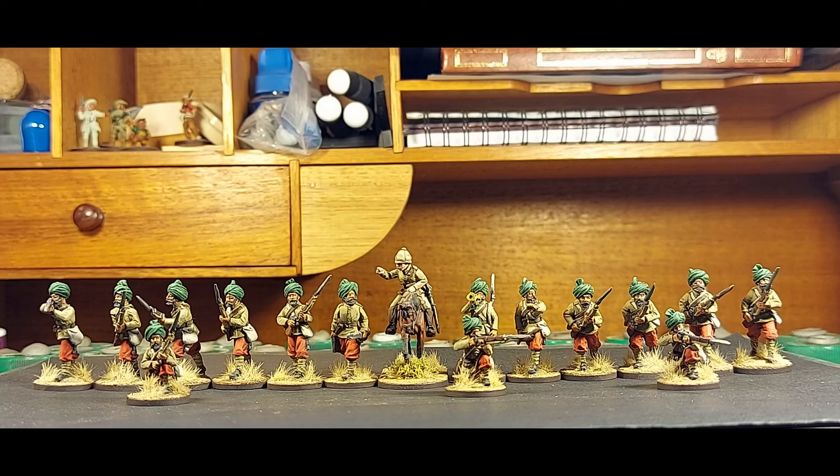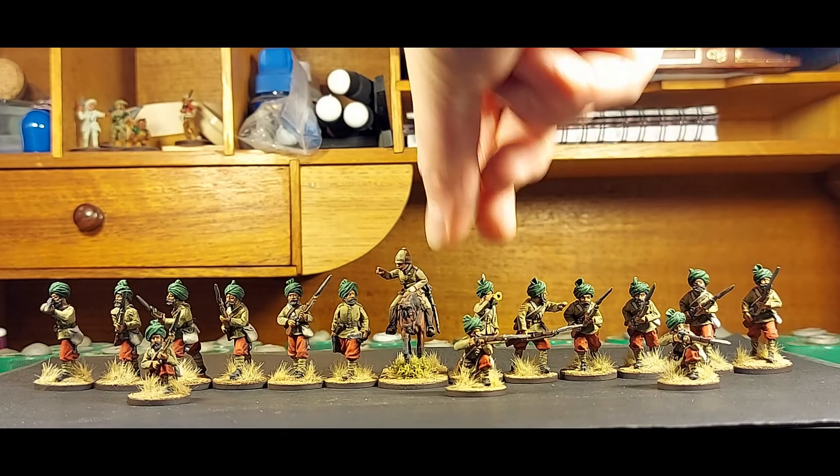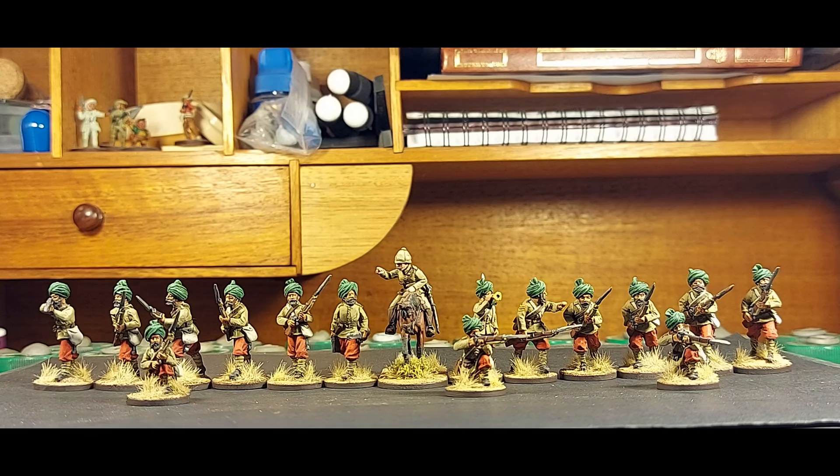I've got tufts on them and they've all been varnished with matte varnish — Ultramat. They're quite a striking unit. They're based on 20mm rounds for the foot figures rather than 25mm rounds, so you can get a decent firing line — spread them out for more open order or pack them for a firing line. My original idea was to use these for Men Who Would Be Kings, but you could also use them for the colonial version of Sharp Practice or any number of other games.